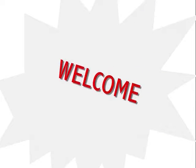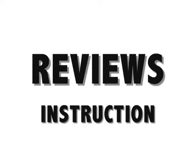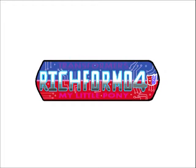Welcome to watching an instruction review video, where my Transformers reviews and instruction videos are all combined. Now I'll be able to speak freely also as you watch me transforming the figurines.